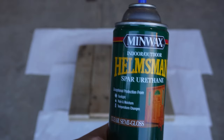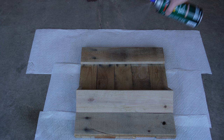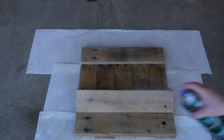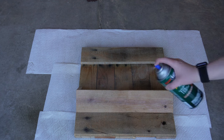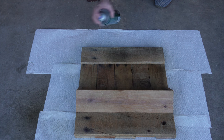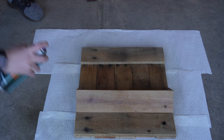Even though this piece will be inside, I decided to seal it with spar urethane, because that's what I had on hand. I wanted to give this piece a smooth top coat and just lock in any of those loose wood fibers, since this is rough pallet wood. I'm so glad I decided to do this step, because it ended up giving the wood a really nice color and made it super smooth — no splinters here.